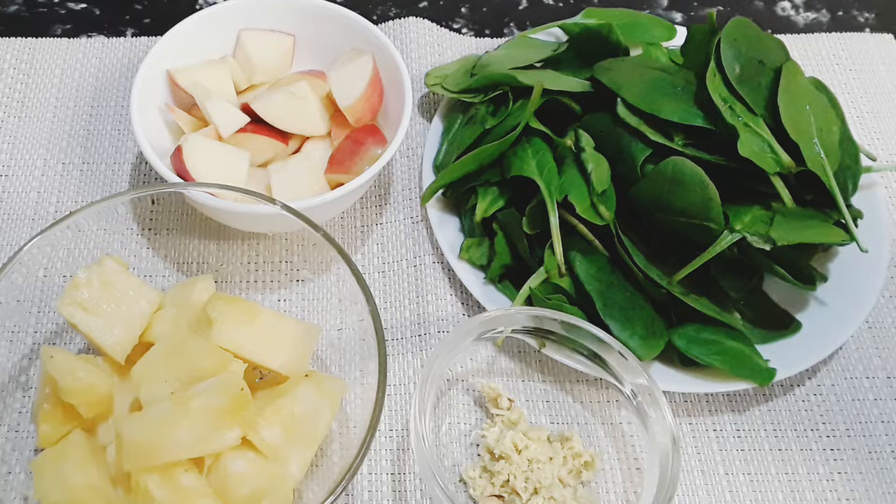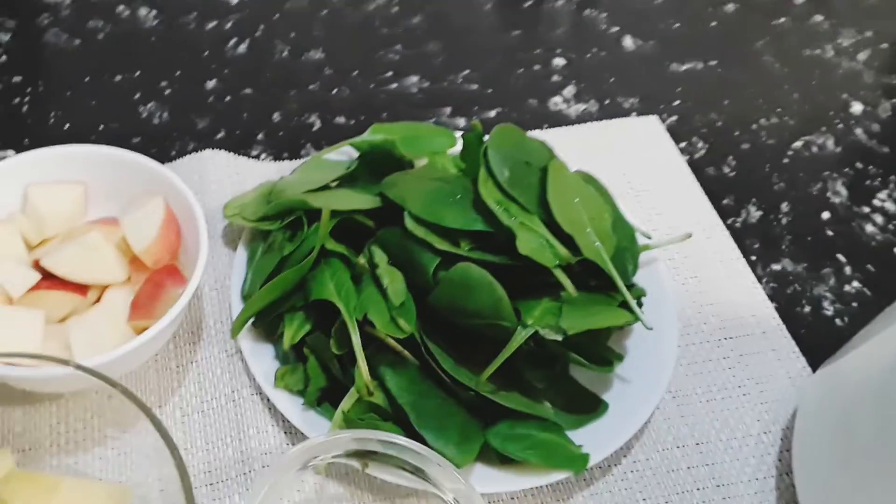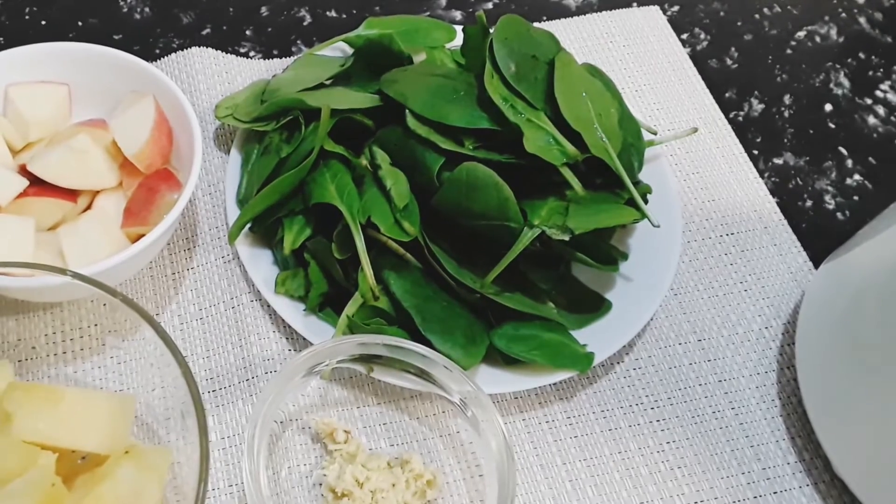Welcome back to Creator's Kitchen! Today we're going to make a green smoothie — a breakfast smoothie with four ingredients. It's very easy and simple to make. We have some spinach, some apple, some pineapple, and ginger, and we're just going to blend all these together.